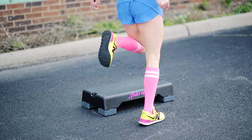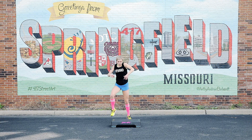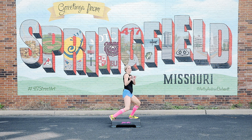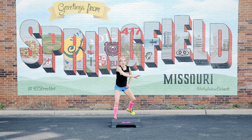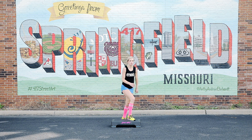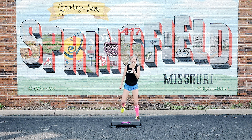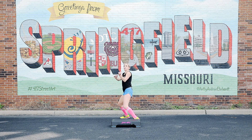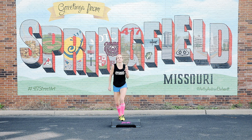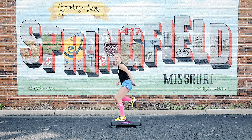Hold it. Hold it. Same thing. Hold it. L step to the left. L step to the left. Two stonks. Take it back. Switch it out.